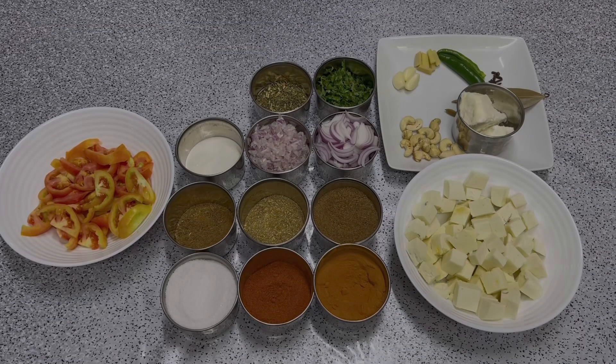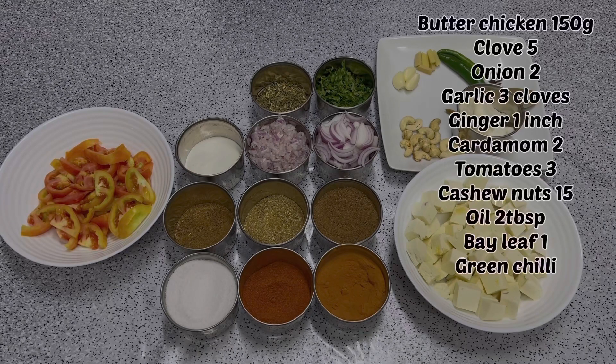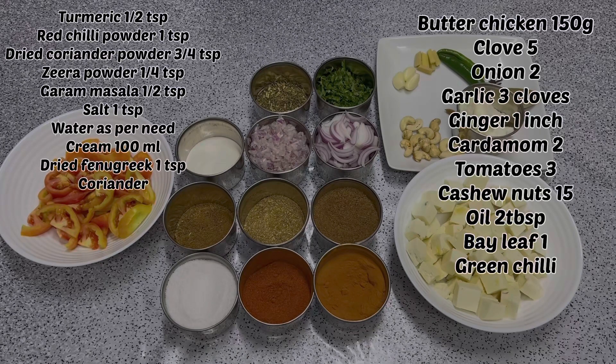Hello friends, welcome to Ashie's Kitchenette. Today we are going to make butter paneer masala. This is a very delicious dish. We have also told you about butter chicken — this is similarly a very delicious, soft and creamy dish.